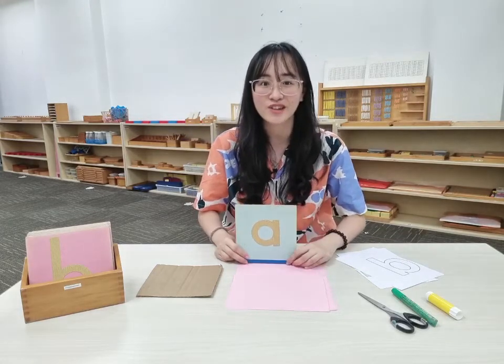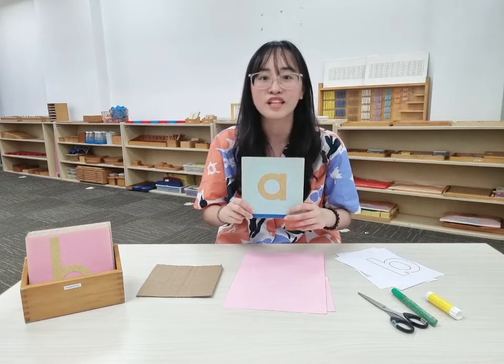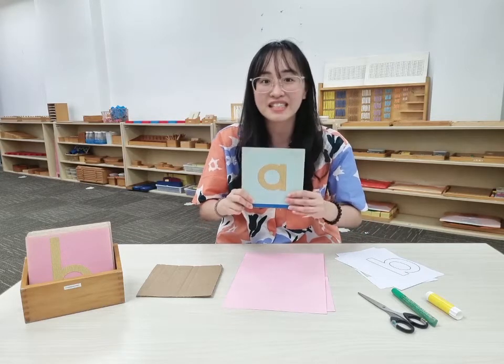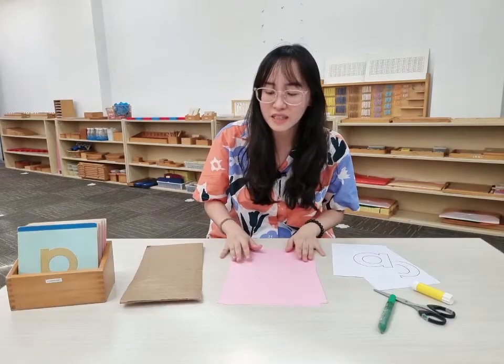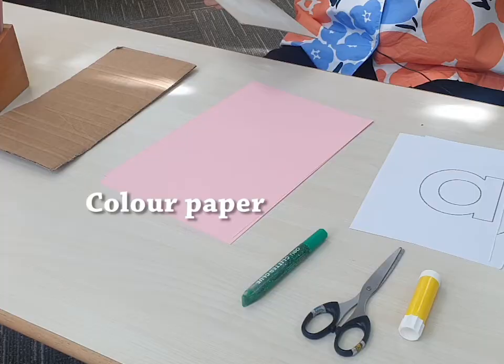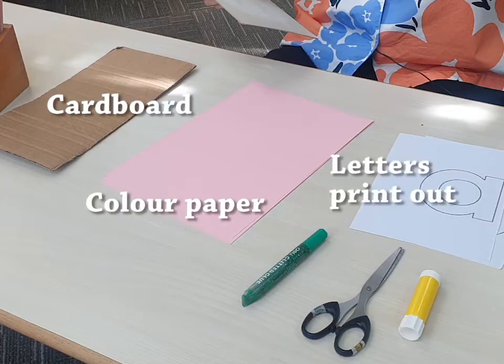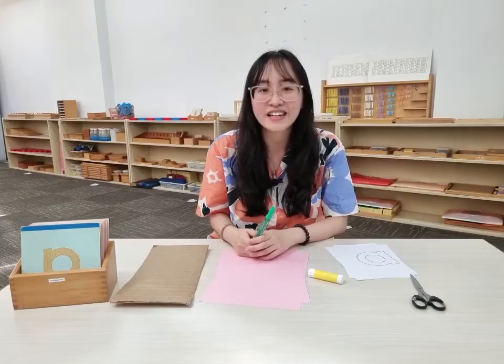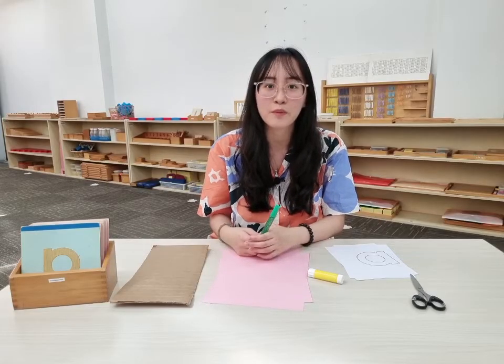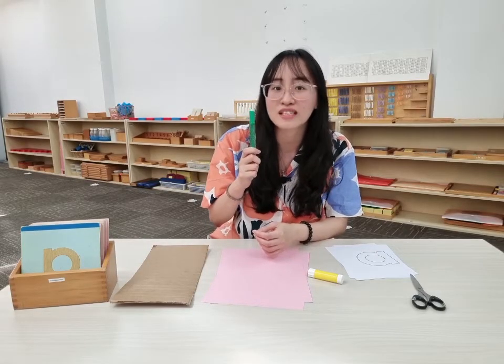Now let me show you how to create our own sandpaper letters with easy and accessible materials that you can find at home. Here are the materials that we will need: some coloured paper, cardboard, printouts of the letters, glue, scissors, and glitter glue. Instead of using sandpaper, we will be using glitter glue to trace the letter outlines instead.